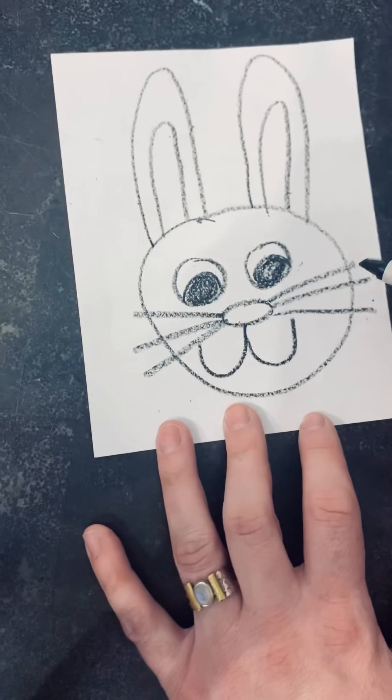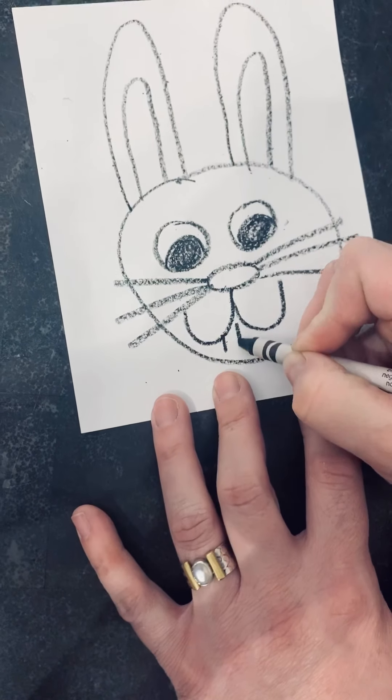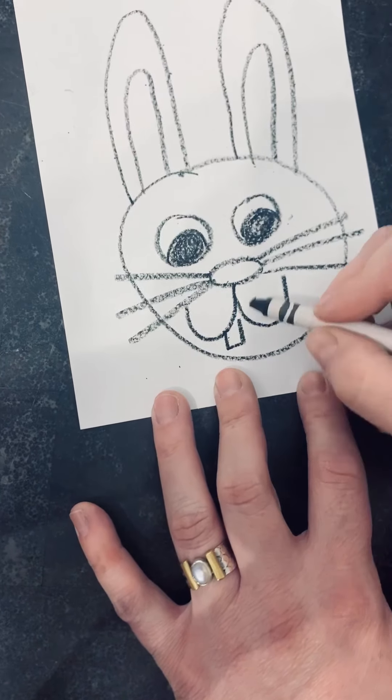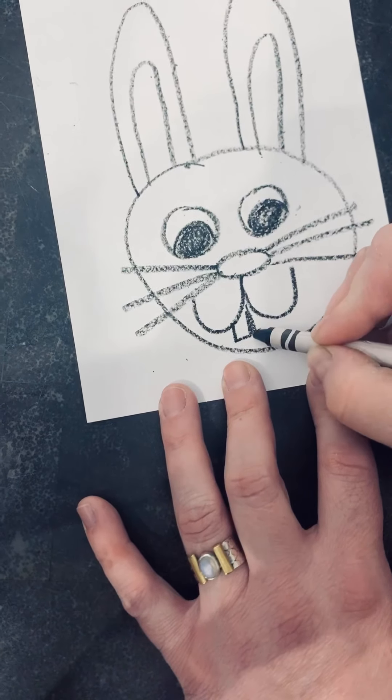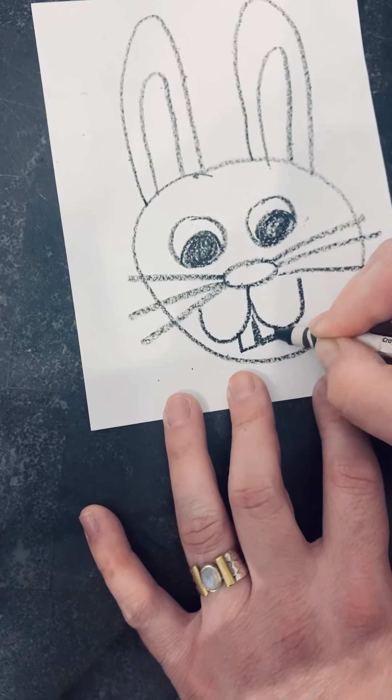Now let's give our bunny some square teeth. Line down, line down, line across. Again — line down, line down, line across.